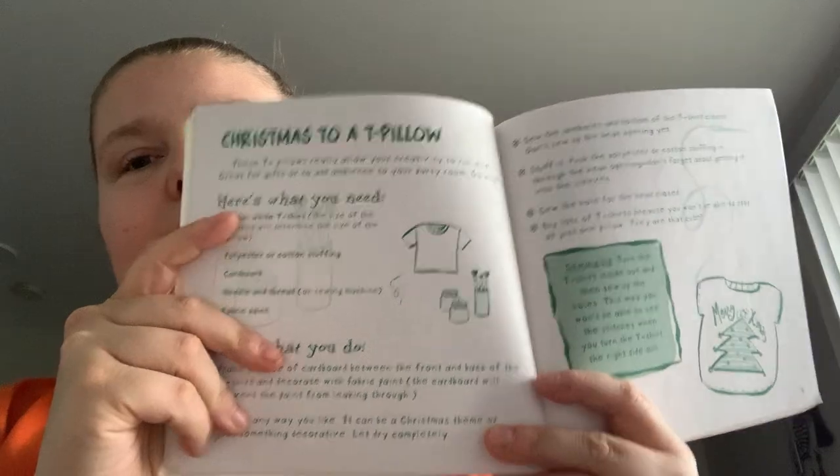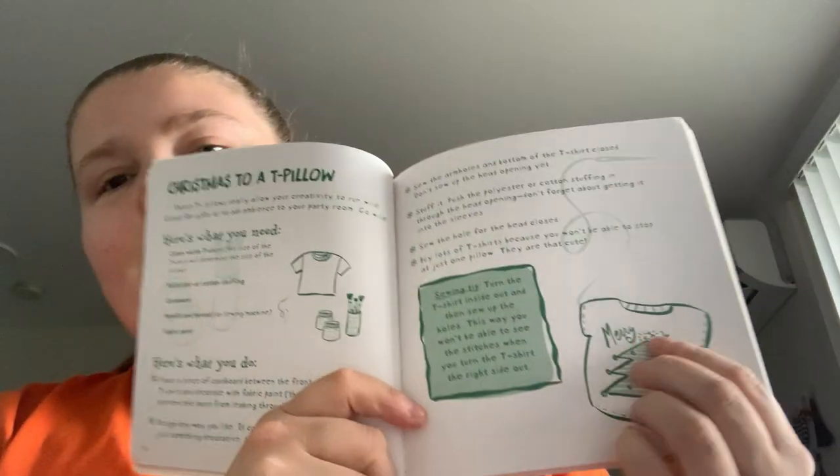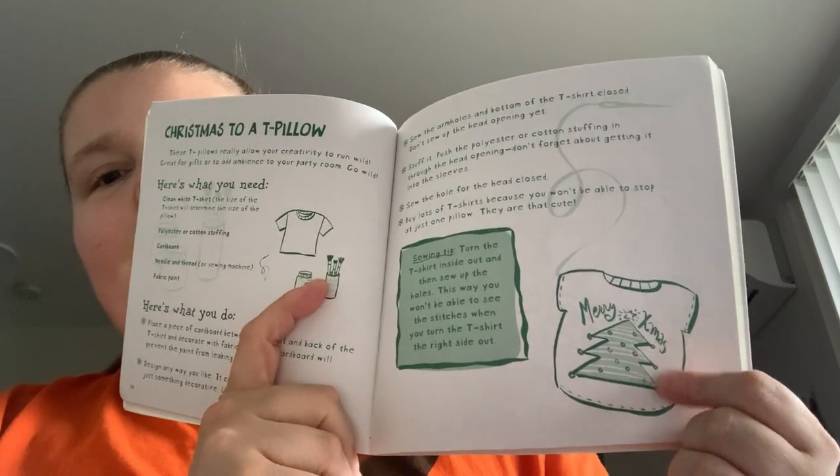Christmas to a tea pillow — basically using a t-shirt and using like thread and stuff to make a design on it. Necklaces, stocking toppers, beaded candy cane — so pipe cleaner and some beads.